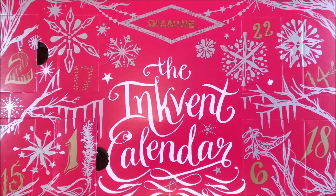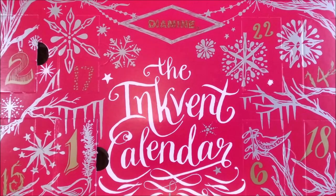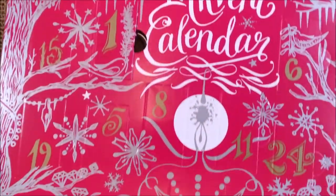Hi, welcome to the 3rd of December and to the ink number three from this Inkvent Calendar Red Edition. I need to search for door number three. Where is it? Okay, it is here.